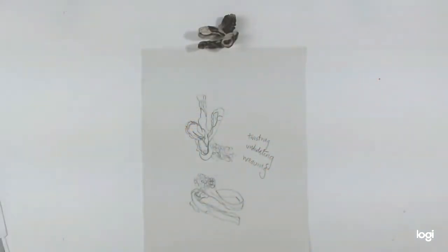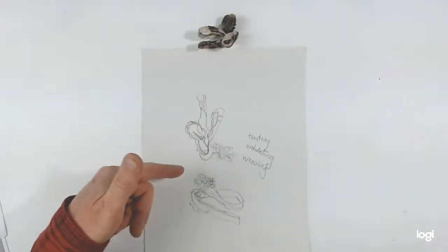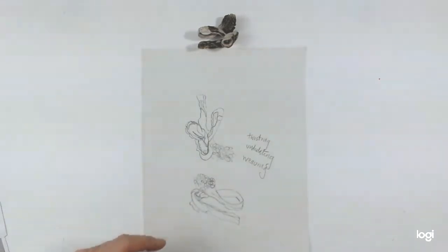I'm going to talk you through the process step by step before demonstrating. Here's my object. I started by exploring it, trying to get to know it using a continuous line — it's a great way to get you focused and really looking at the detail. I've looked at it from a couple of different angles, and then I've tried to find a few words to describe the qualities I find most interesting: twisting, undulating, weaving qualities. That's what I'm going to try to bring out in my drawings.